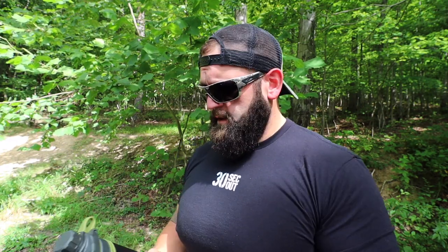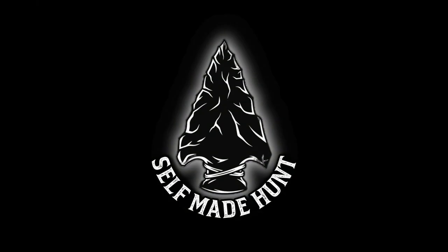A buddy of mine actually bought three of these — keeps one in his truck, one in his pack, and I don't know what he does with the third one. The Grayl is a good buy. I think they're around $100, which is really not a bad price for everything it does. Check them out at grayl.com. I'm going to get out of here, get up on this mountain, do some scouting and run it. I'll see y'all next time.